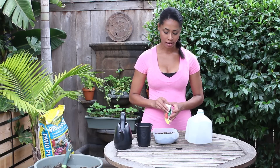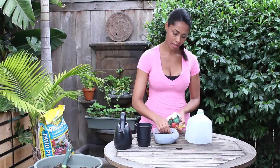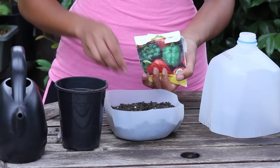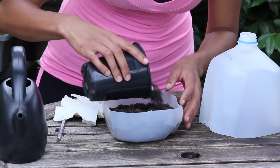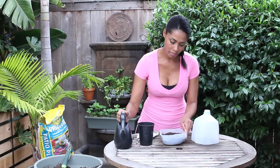I'm going to do peppers today. The nightshade family — like peppers, eggplant, tomatoes — they really like a warm environment. I'm just going to place my seeds right in the center and then I'm just going to cover them about a quarter inch up with soil and then you're just going to water them in.